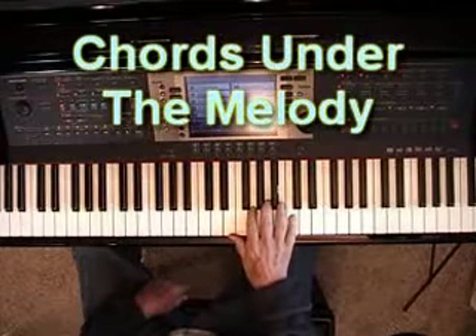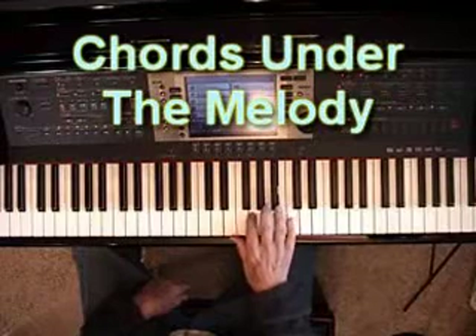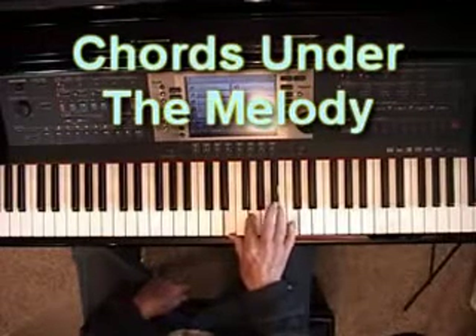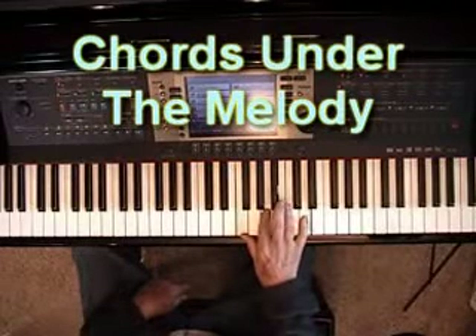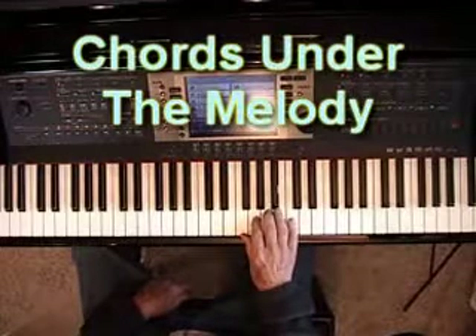Of course you have to know what the chords are, but once you know that, then you can fill in the chords under the melody. So instead of just the melody, you can go — then the chord changes at that point, so I'll fill in the F chord under this, and then the chord changes at this point.